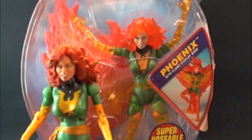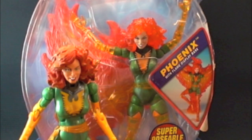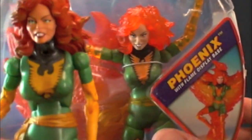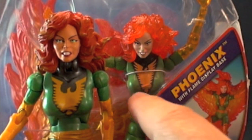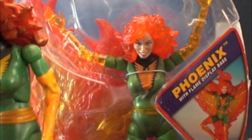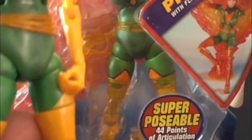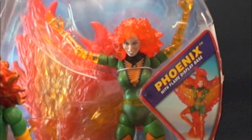A few things I wanted to go over with the comparisons between this figure and the X-Men Classics version. If you look at the chest emblem where the phoenix is painted, it's actually a little smaller but painted nicer on the X-Men Classics — see how sharp and neat it is. They also put black lining around the legs at the bottom where it phases — there's black lining around the yellow — whereas on the regular one it's just yellow. A little more attention to detail on the Phasing Phoenix.